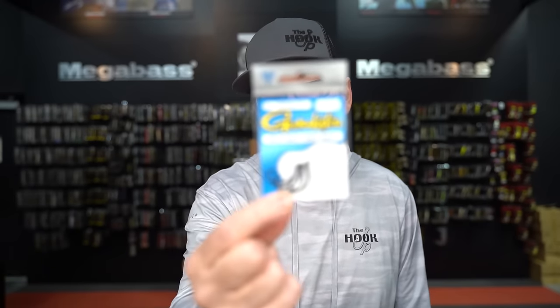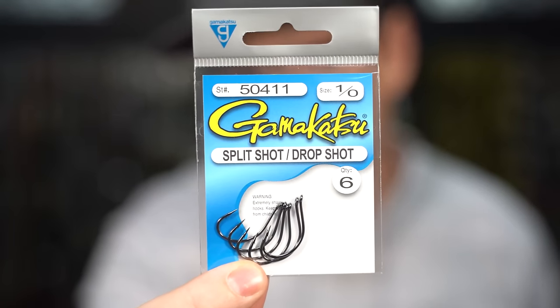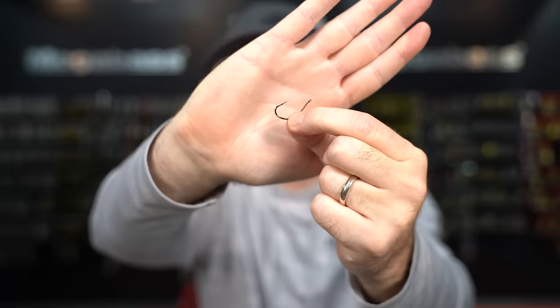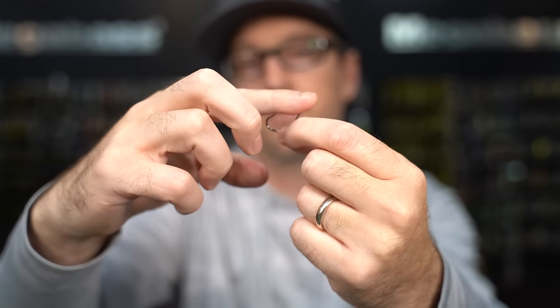Jumping to nose hooks — this is one we deal with every single day in the shop. Most people getting into drop shotting start with the Gamakatsu split shot drop shot hook. In my opinion, this is the single worst hook on the market. Most guys start here because it says 'drop shot' on it, but this hook is not built correctly — it's notorious for hooking fish and then losing them. The reason is the hook point and the eye are basically at the same angle, so there's not enough gap for the hook to penetrate. You just skin-hook them, they jump, and down they go.